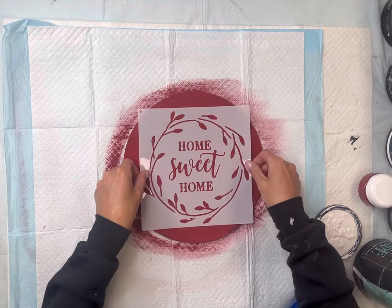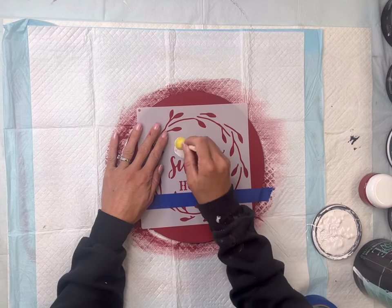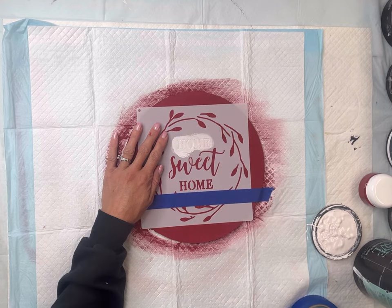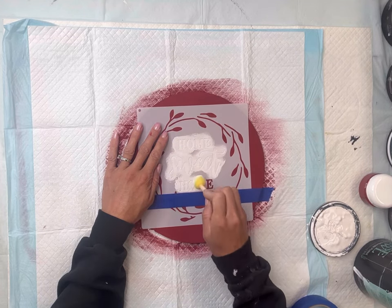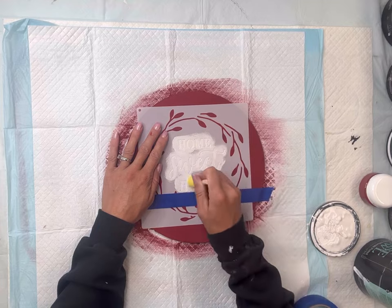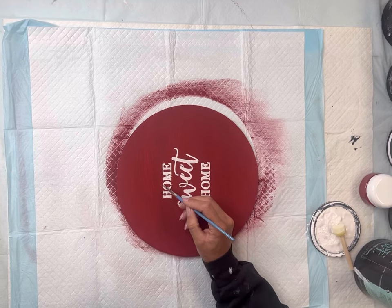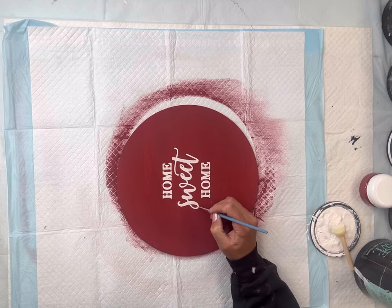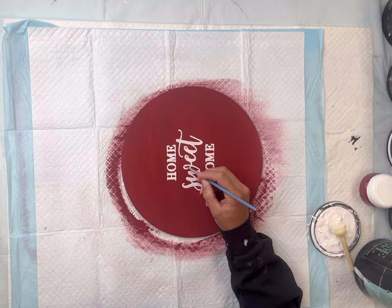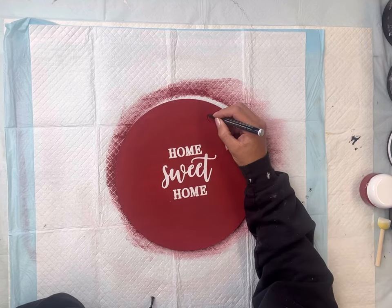Once that's fully dry I have this stencil that says Home Sweet Home and I'm just going to tape it down onto the center of my wood circle. Using a foam dabber and a little bit of Wise Owl Snow Owl, I'm going to fill in just the Home Sweet Home, leaving the wreath on the outside around it empty. You can take a small art brush and connect your letters — a little dabbing motion connects these really nicely. Sometimes when it's a smaller font like this I just leave it alone. Really personal preference.